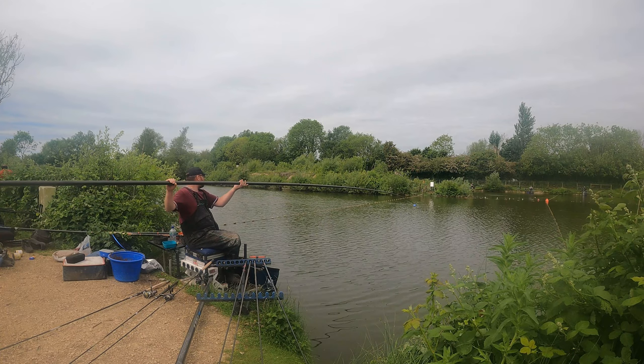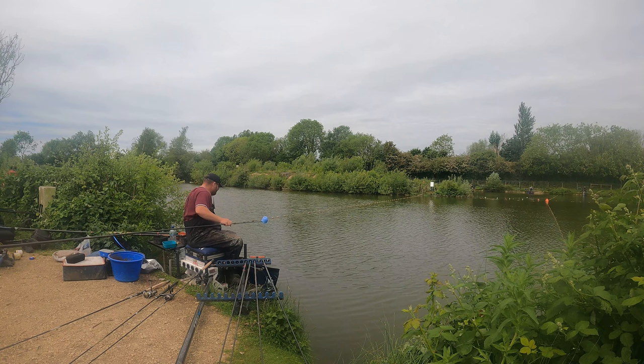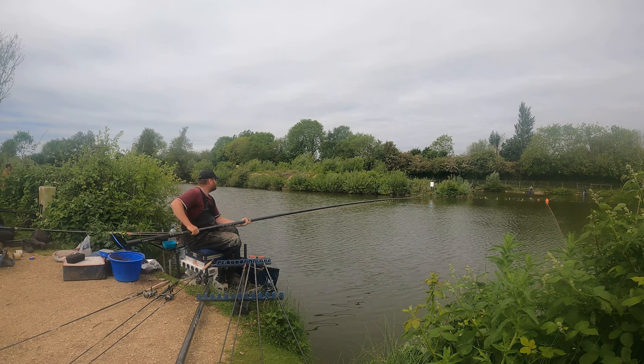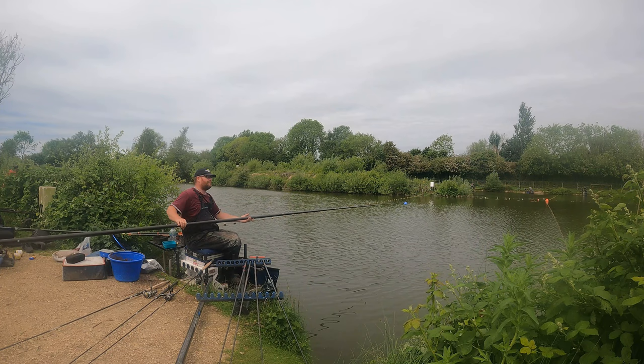So I'm going to fish for carp basically, but I'm going to be mindful that they may not feed. So I've put in like five balls of ground bait on my skimmer line and I'm just going to leave it. Because I know there's some big skimmers in this lake, I'll be fishing dead maggots, bits of worm, bits of corn, and some micro pellets - so really just fishing solely for skimmers if I have to. I'm hoping I don't need to do it.